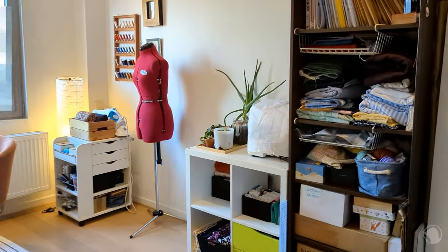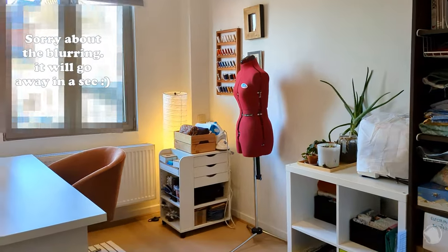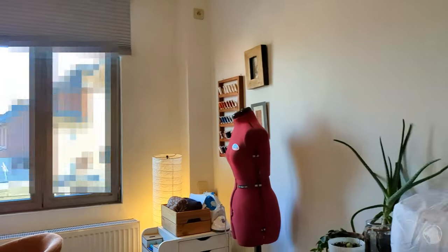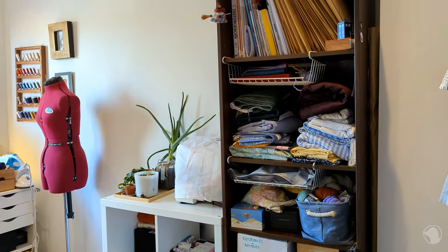Without further ado, let's just get on into the tour! Welcome to my sewing space! I will try and show you as best as I can all the items that I have, the things that I use, and how I arranged everything. Here's a little overview of the space. It's quite a small room, but I try to use it as efficiently as possible.